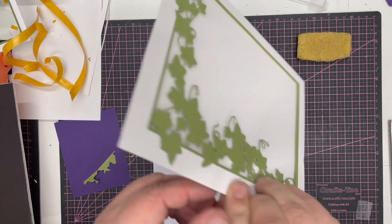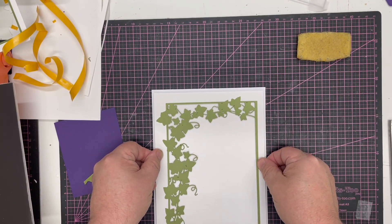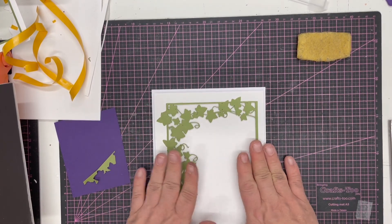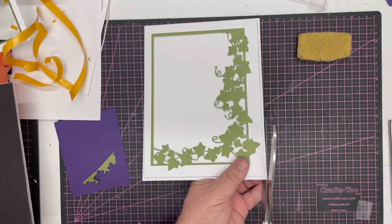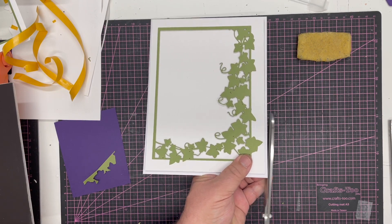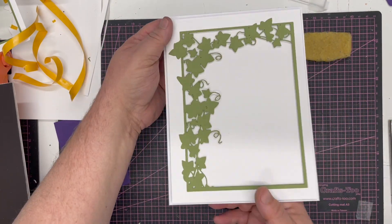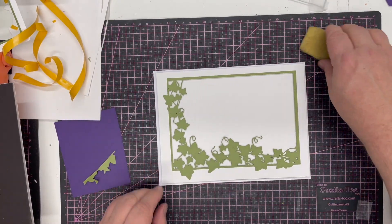We pop that on and we get the perfect little frame all around. There we've got the most beautiful — let's trim that up a little bit neater — there we go. Now we've got a card that can go either way, but I'm going to do a side fold this time.